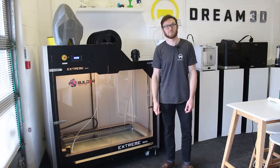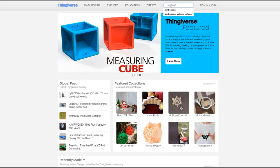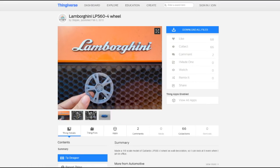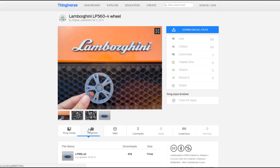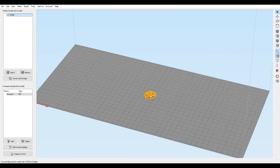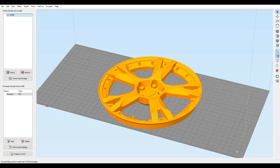Once we decided to print a wheel on the Builder Xtreme 1500, we had a look on Thingiverse and found this file — a Lamborghini wheel created by Stefan, so thanks for that. It's a really cool looking wheel, but it was created for a smaller scale print. We took it into Simplify3D and scaled it up by about 800–850% to get the real-world scale we were after.